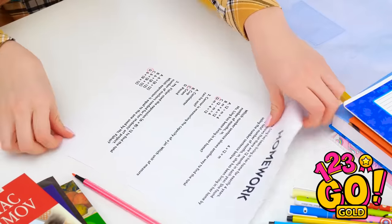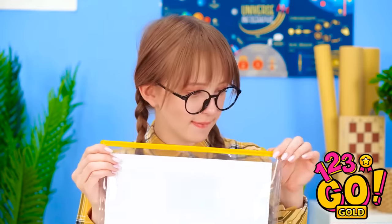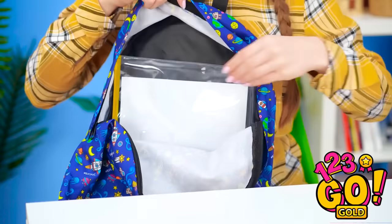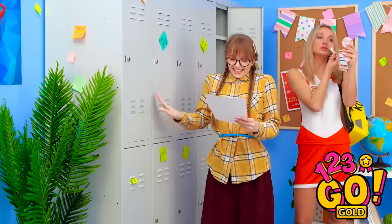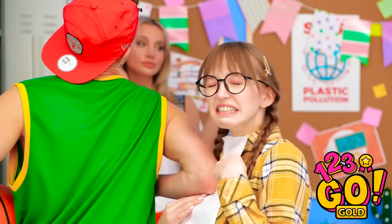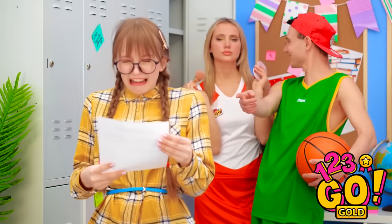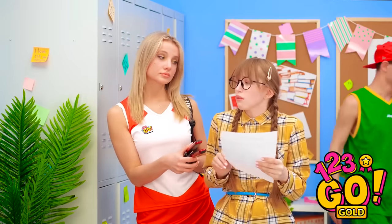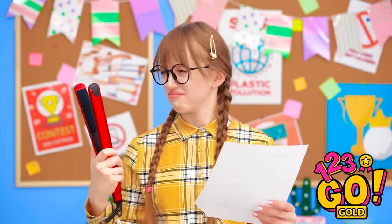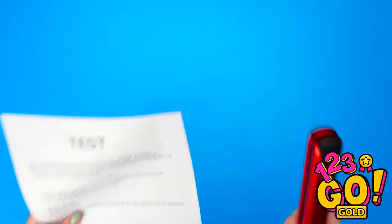This homework sure is tough, but I think I got it. This baggie ought to keep it safe — no water's getting in here. And into the backpack it goes. Can't wait to turn this in! Watch where you're going, dude! My paper! Look at that monster fold! She's crying! Hey girl — this should help. Wait! What do I do with this? I got it! Use a hair straightener to flatten creases! See? Problem solved! Pretty nifty!